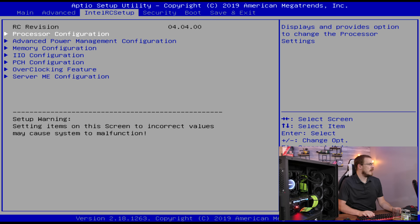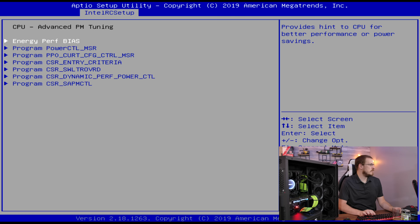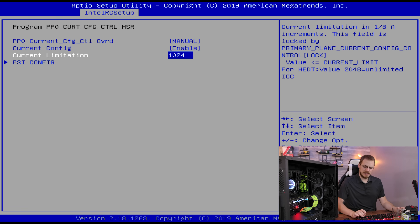Once you are inside of the BIOS, go over to the Intel RC Setup, go down to Advanced Power Management Configuration, go down to CPU Advanced PM Tuning, and then to the PPO Current Config Control. This is the menu option that locks the CPU to the TDP defined by the chip — so if this is a 140-watt chip, the most the motherboard will deliver to the CPU is 140 watts. We're going to turn that from Auto to Manual, go to Current Config and turn that to Enable, and then under Current Limitation, set this to 2048, which is the maximum value. Fair warning: this pretty much disables all safeguards within the motherboard and the CPU. So if you give it voltage, it will take that voltage, and that can fry your CPU or potentially fry the VRM on the motherboard if the current draw is too high.